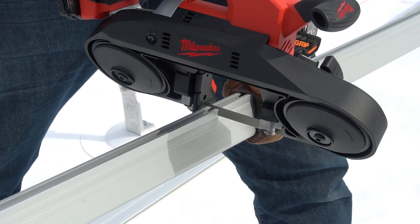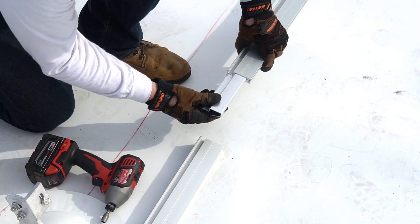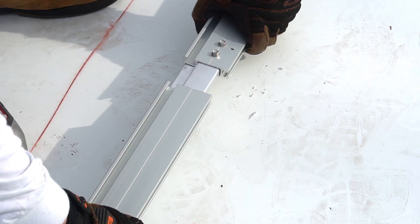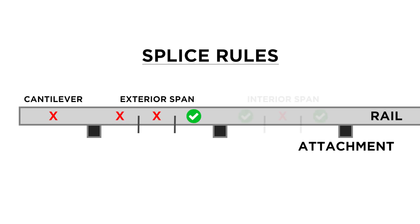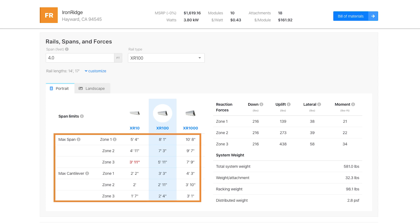If necessary, cut and splice rails to match the specific lengths needed for the array. Bonded splices are installed using four self-drilling screws. Using the provided line on the XR rail, install the self-drilling screws so they are 1 inch from the end of the rail and 1 inch apart. Screws can be inserted on either side of the rails. Splices should not be installed in the rail cantilever, the outer two-thirds of the exterior span, or the middle third of an interior span. Rail cantilever length is available on IronRidge's Design Assistant and is calculated as 40% of the max span.